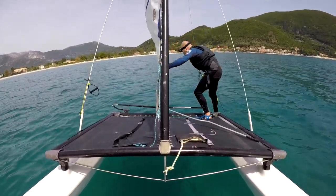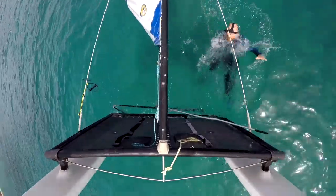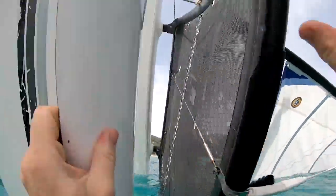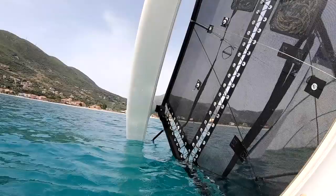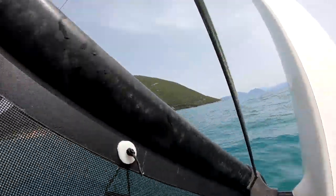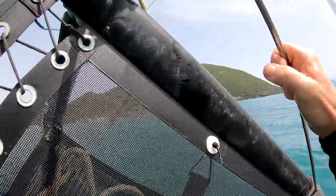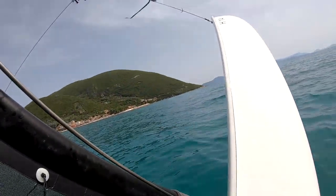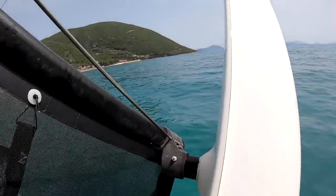In we go, going for the backwards capsize. Wow, I wasn't expecting it to go over quite as quickly as that — very quick! First thing is I'm coming out from that space on top of the trampoline. Because we've got a masthead float it's not an issue here, but if you haven't got one you don't want to be in that space on top of the trampoline in case the boat inverts — you could get stuck there, which would be a bad situation.